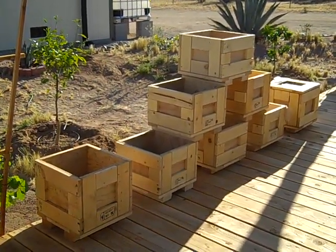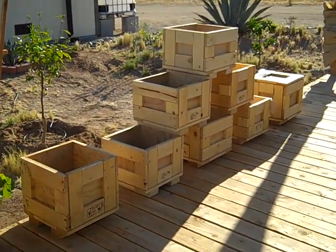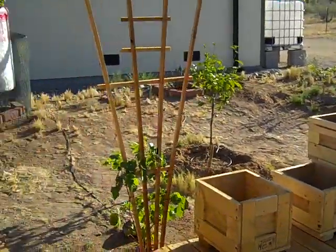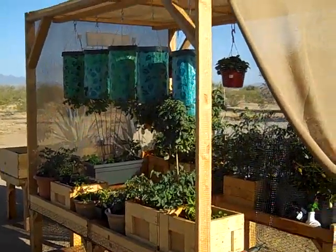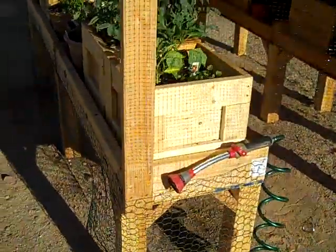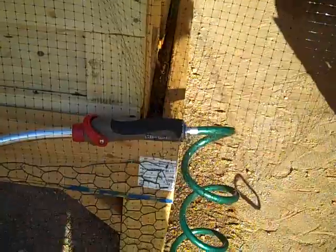The nice thing is that they're all pretty much exactly the same size and shape, so it makes things pretty modular — which is what I call our little gardening center over here: the modular gardening center. It's essentially made out of the panels at the bottom of the shelves, or more shipping crates that she got from work.